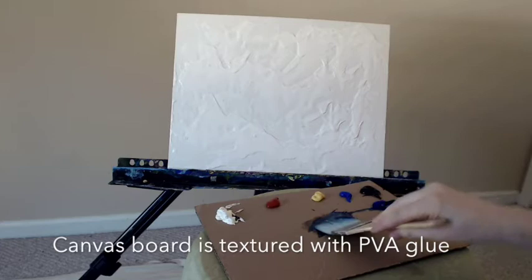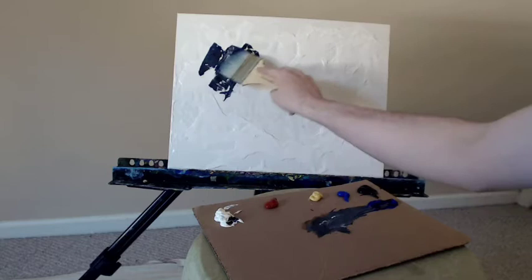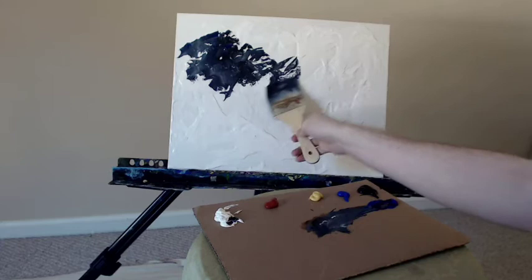That canvas board today is textured with some PVA glue right from the bottle. I took the canvas board, laid it flat, put a bunch of glue on it, then spread it out with a palette knife. After that, I took my blow dryer, dried it off for about five to six minutes, then allowed it to stand upright and allowed the glue, which wasn't perfectly dry, to start to sag downwards with gravity.